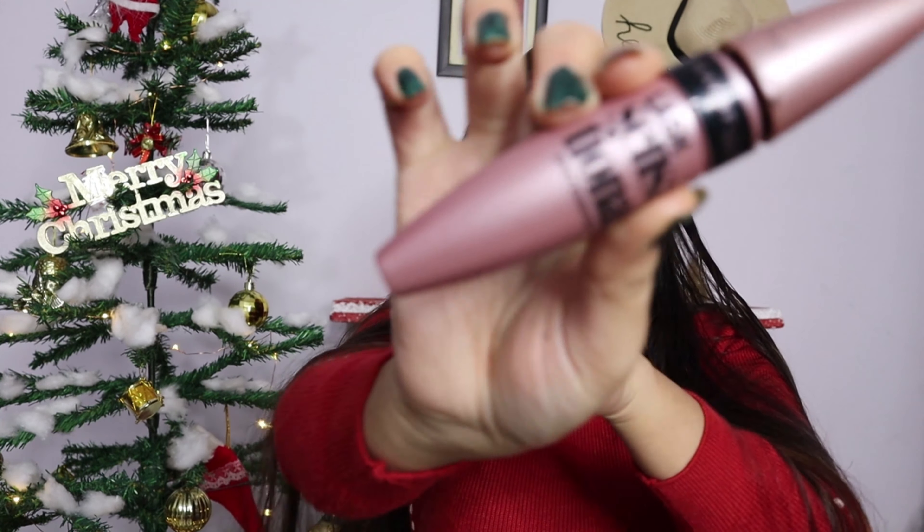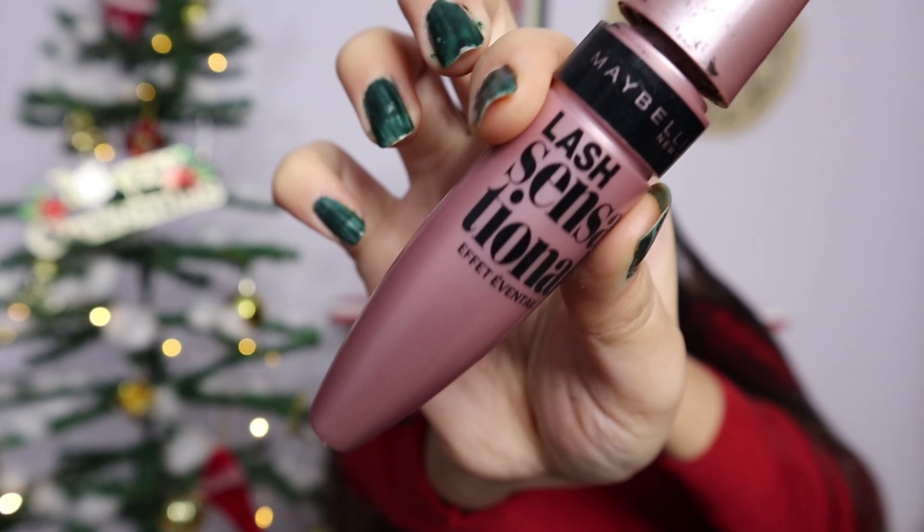Now comes mascara — I am going to use the Maybelline Sensational Eyelash Mascara. After that, we will simply clean up under the eye because now we have to do the full face base makeup. The reason I did the eyes first and not the full face is because under-eye fallout from heavy eye makeup needs to be cleaned before doing the base.